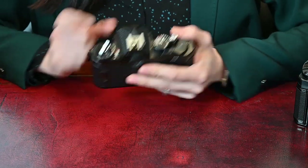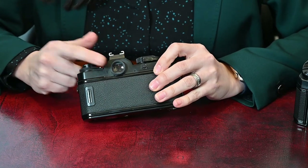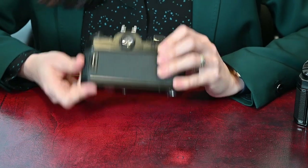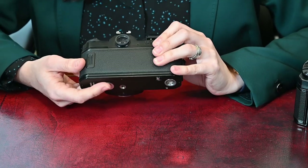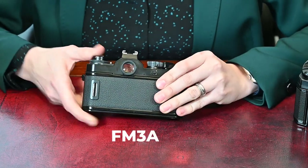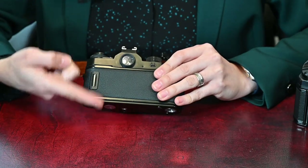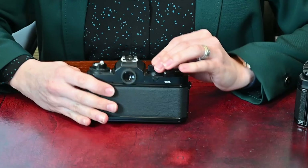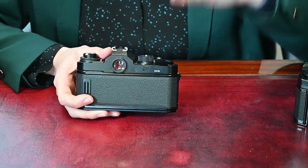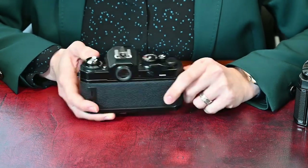One other thing that we check for is the light meter. I cannot show you that very easily because you have to look through the viewfinder, but if you're in a shop, please do make sure that the batteries have been inserted for you — or if you've bought one online, put fresh batteries in there — and then just check that the light meter is doing what it's supposed to. On an FM3A, the light meter is located on the left-hand side of the viewfinder, and it's literally a little black needle. All that we do is set different shutter speeds and also point the camera towards different sources of light to make sure that the needle is freely moving and that it's not stuck in one place and seems to be responding in the way that it should.